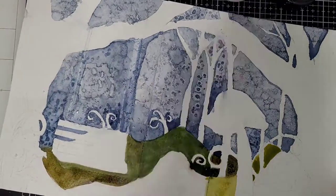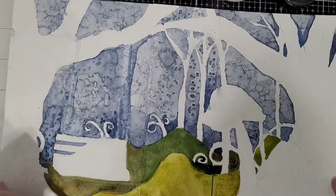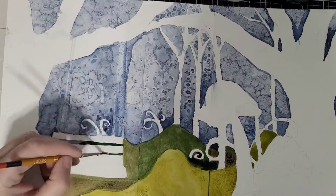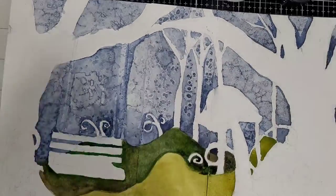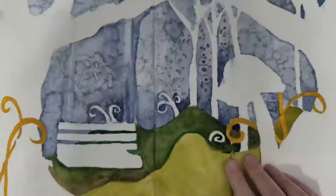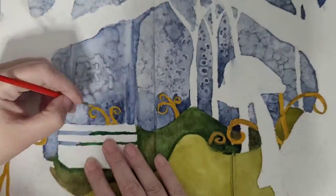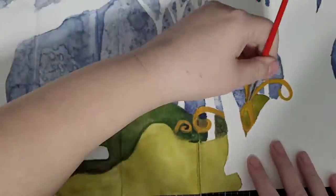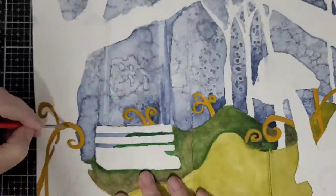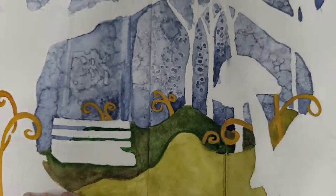You'll see here I'm putting in some of the ground cover in a couple of different shades of greens, and working on that bench a little bit in between the areas. Putting in the curly cues now — I put those in with Namaste as my background color and then I go over it with the gold from that Prima Complexions set.